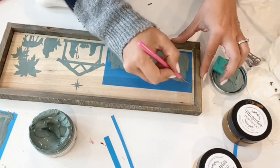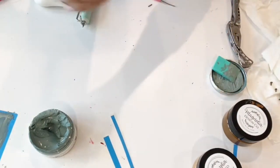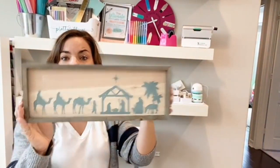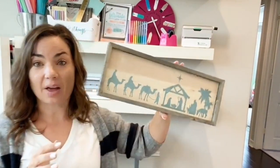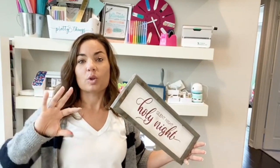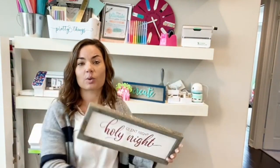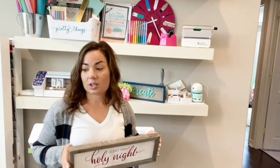There we have it — our double-sided sign. Look at the detail on that painted sign. These are custom SVGs that were part of the Farmhouse Christmas Bundle. I was able to use them for two different signs. A really awesome idea for double-sided signs, especially around the holidays, would be to do one side Christmas and one side Thanksgiving, or one side Halloween and one side Thanksgiving. The customer realizes they can buy one sign and have decor for two different holidays — less to store, less to buy.